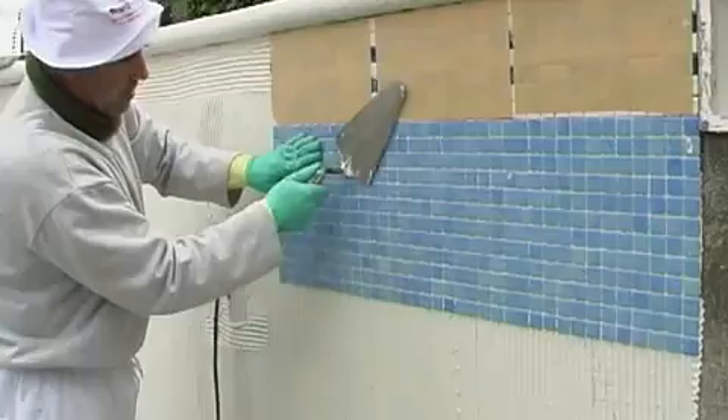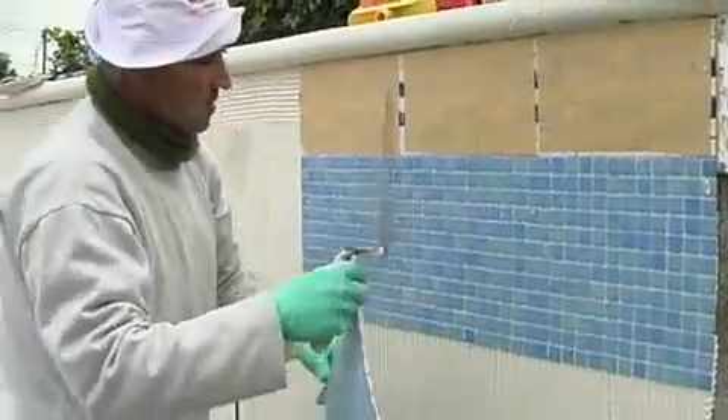Using a horizontal line as a guide, we start at the top and lay towards one of the sides.